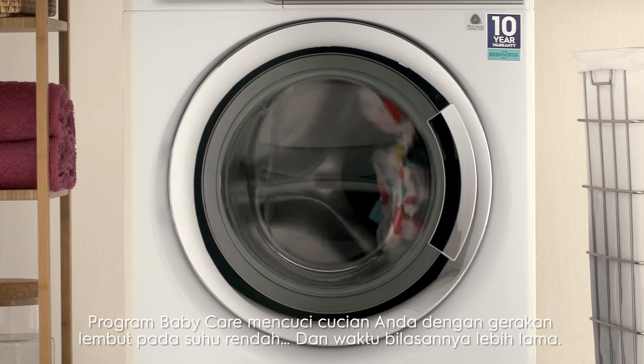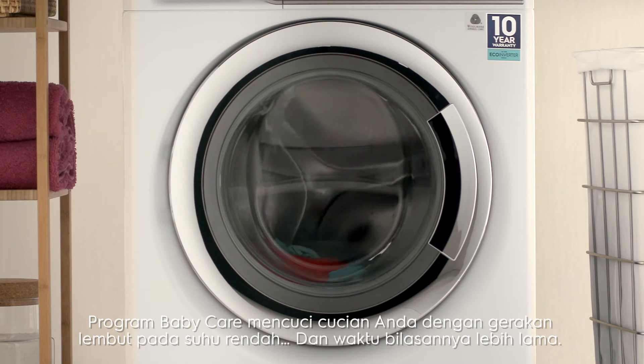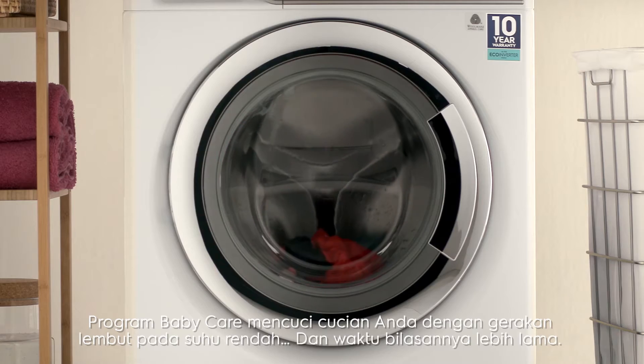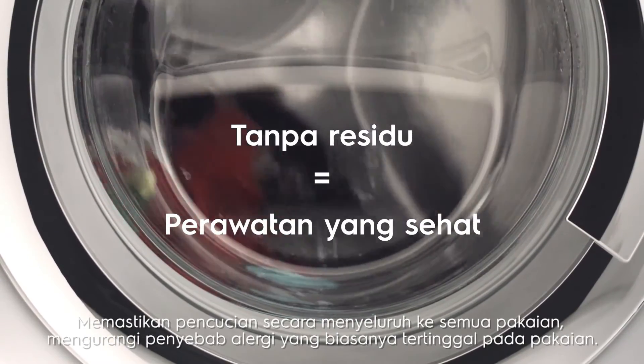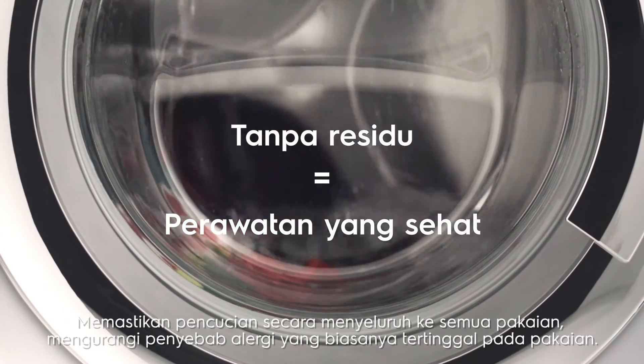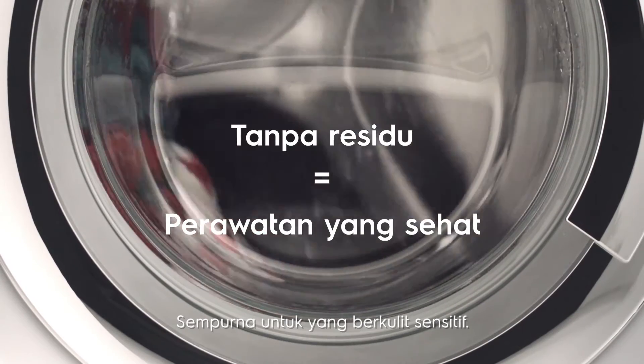The Baby Care program washes your load with a gentle cradling action at low temperatures and has a unique extended rinsing period, ensuring a thorough wash with less allergy-causing residue on clothing — perfect for sensitive skin.